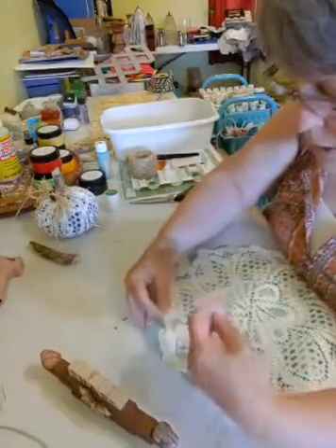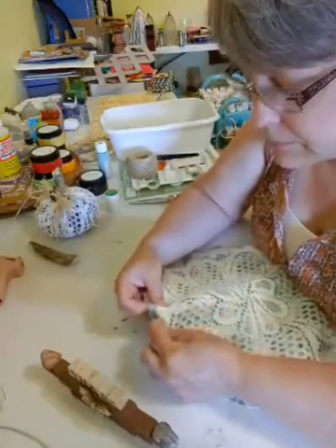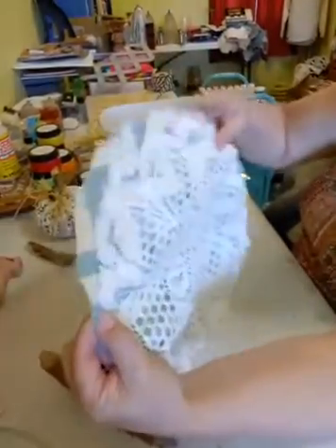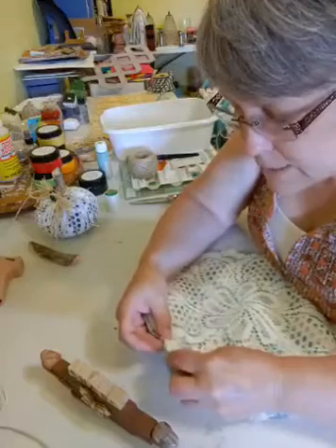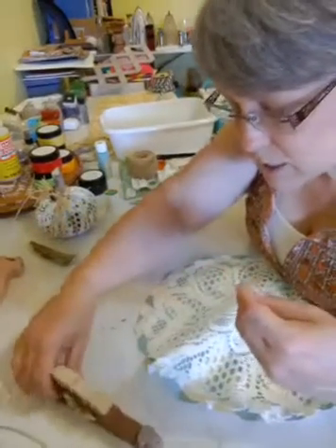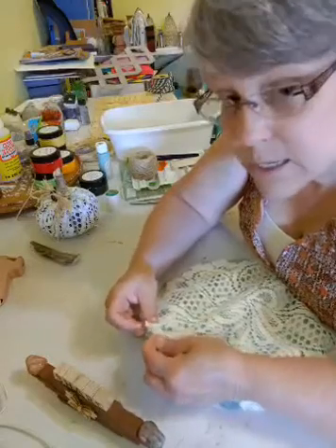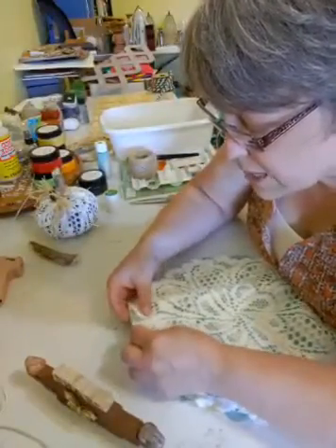Okay, I just stabbed myself — it hurt a little bit. Don't stab yourself! From here to here I'm going to continue on. We're going to be stuffing these with plastic bags. Most of my bags came from Dollar Tree, so that tells you I do a lot of shopping at the Dollar Tree. It is one of my favorite stores — that and Hobby Lobby. We have a Michaels in Temple, but I don't seem to find too much in Michaels.